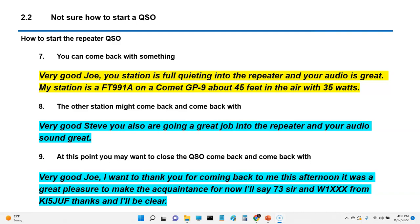The other station might come back: 'Very good, Steve. You're also doing a great job into the repeater and your audio sounds great.' At this point you might want to close the QSO. A typical way: 'Very good, Joe. I want to thank you for coming back to me this afternoon. It was a great pleasure to make your acquaintance. I'll say 73, sir, and Whiskey1XrayXrayXray from KI5JUF. Thanks and I'll be clear.' He'll come back: 'Very good, Steve. 73, it was nice to meet you. Welcome again to the hobby.' That gives you an idea of how you might do a QSO. Keep it short — it gets you to practice, and that's the most important thing.